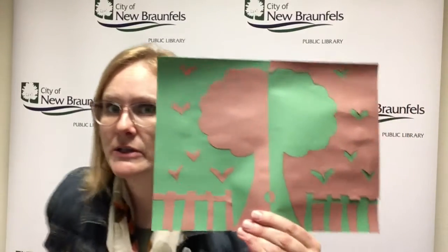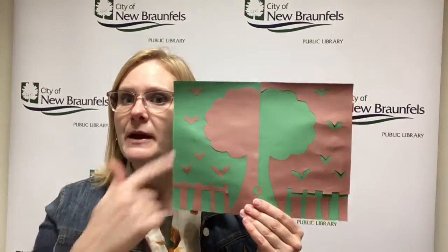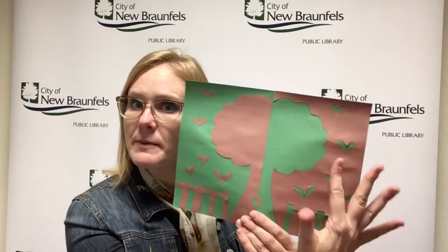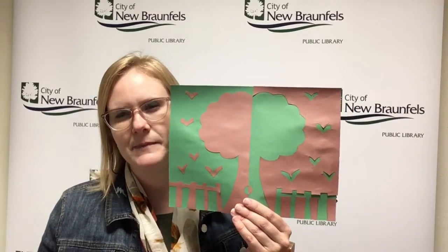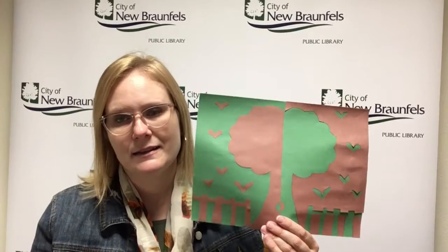I'm pretty proud of this one actually. I had a piece of brown paper and I drew my tree, my birds, and my fence, and then I carefully cut everything out. You put the original piece of paper on one side and all the cutouts on the other side — see how that works? It was actually a super simple drawing, and the cutting is not that hard.